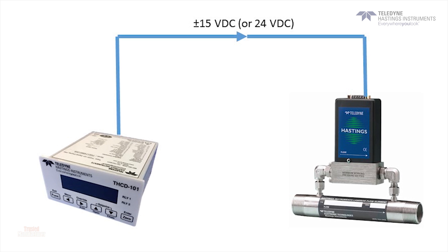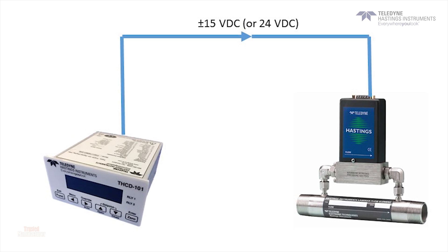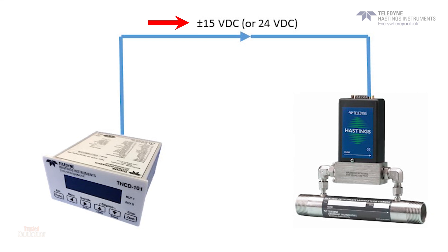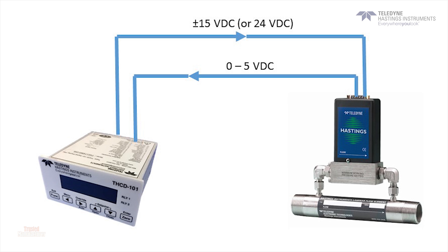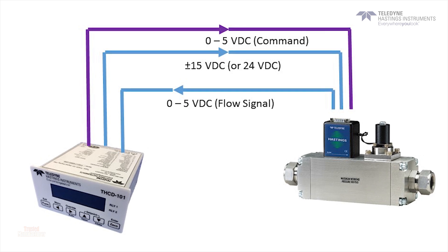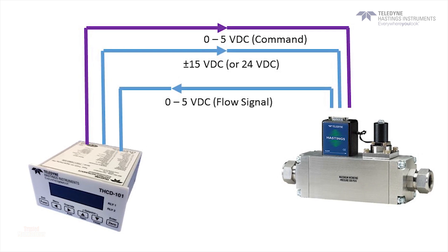Let's quickly talk about the voltages that are being sent and received. The THCD-101 can supply the plus or minus 15 volt DC or 24 volt levels necessary to power a flow meter or flow controller. The flow instrument sends back a voltage signal which is proportional to the flow rate. And in the case of a flow controller, the THCD-101 will send the required 0 to 5 volt DC command signal. This tells the flow controller how to respond.